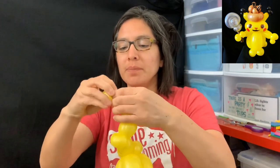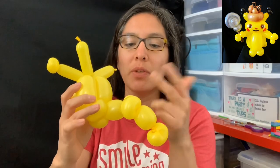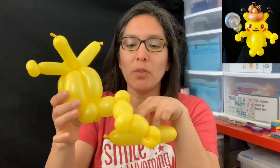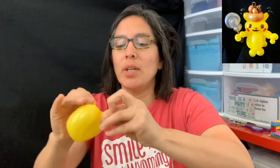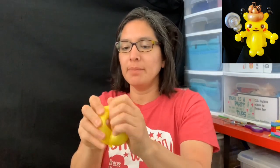I decided to end it with a pinch twist but you don't have to. So: three-finger bubble, pinch twist, two-finger bubble — or three-finger bubble, whatever — just make sure you have enough balloon for the head. It was three-finger bubble, pinch twist, two-finger bubble, pinch twist, two-finger bubble, pinch twist. Got it? Then tie all ends together and split it in half — that gives you the head.